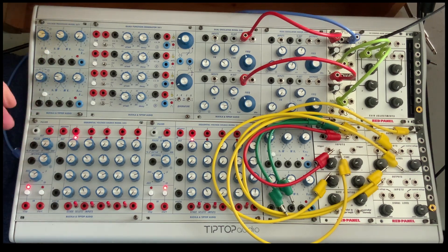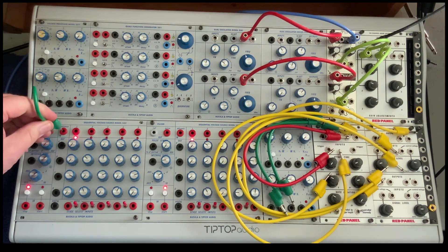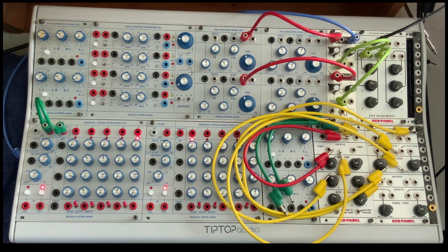To get the stages advancing, we take that pulse out, go to advance, and there we go.